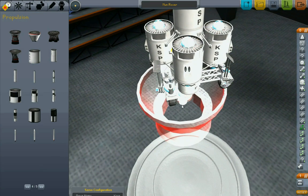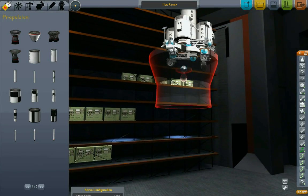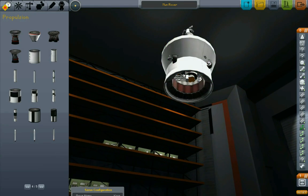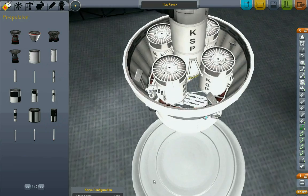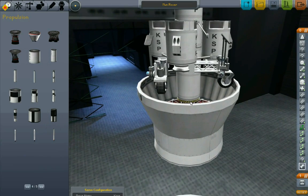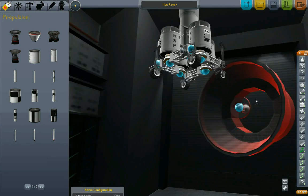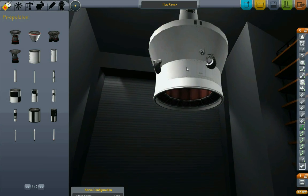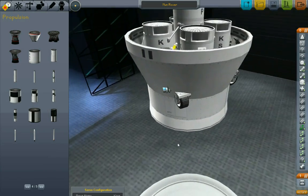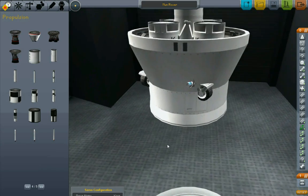Now I grab this engine, put it over there, get rid of these - those are just spacers I was working with. Grab my engine again and attach the engine to the middle. The wheels are kind of sticking out, yeah, it's kind of ugly. Let's attach it to that one - grab the engine again, get rid of that fuel tank which was just there as a spacer. You know what, at this point I'm going to say screw it - we're just going to leave the wheels sticking out and decide that it's okay.